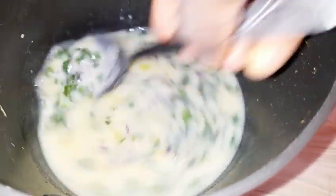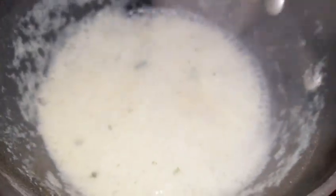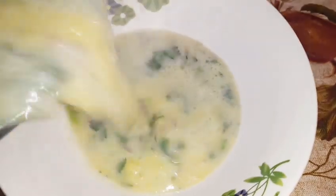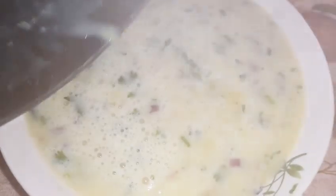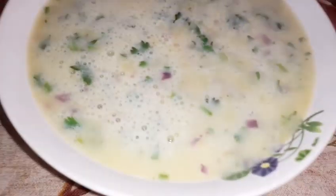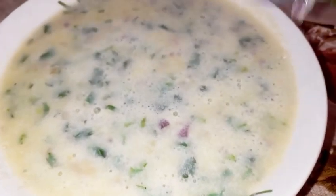It has come to a boil, so we are switching off. We are now pouring into a beautiful bowl with green and white color. This is perfectly ready to serve.